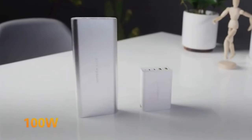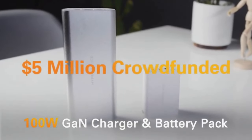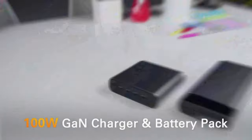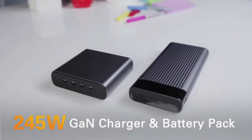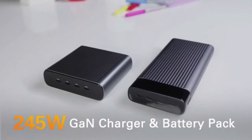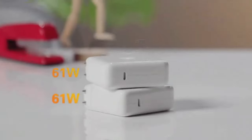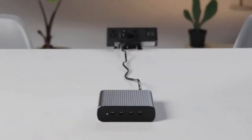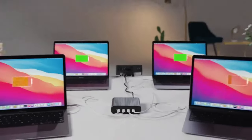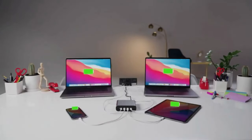From the makers of the world's first 100-watt GAN charger and 100-watt battery pack, crowdfunding over 5 million dollars, Hyper has done it again with the world's first and smallest 245-watt GAN charger and world's first 100-watt-hour battery pack with a record-breaking 245 watts of power. With four 100-watt charging ports, you can fast charge four MacBooks, or two 16-inch MacBook Pros, and a smartphone and tablet too.